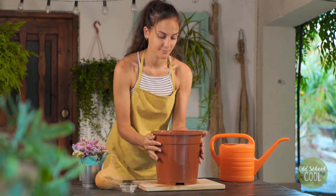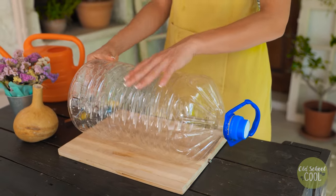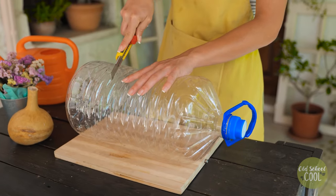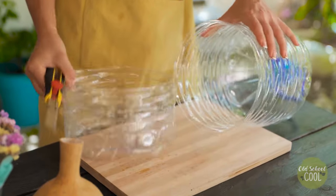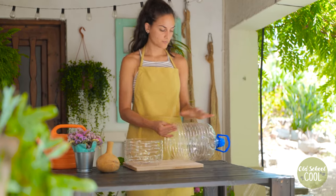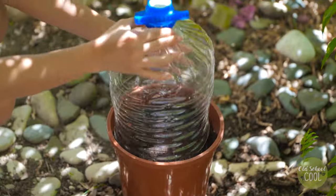Set aside the pot whilst we create our humidity cover. Once the bottom section is removed, cover the plant. The cover keeps humidity high and prevents excess water loss.